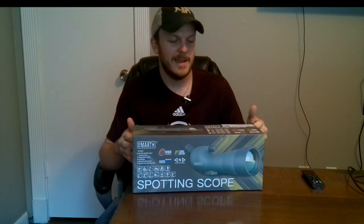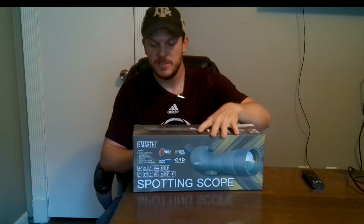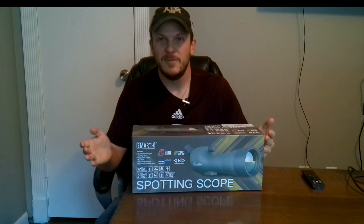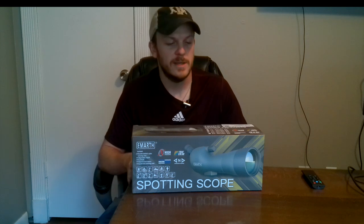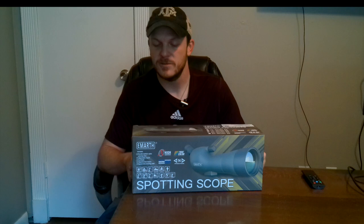Howdy y'all, welcome back to Zeman Outdoors. Today I'm going to do an unbox and review of a spotting scope I just bought. This popped up on Amazon and was on sale — I can't remember the exact price but I'll put a link in the description below. I think it was like 50 or 60 bucks. I've actually never owned a spotting scope and figured it would be pretty good to have with our property.